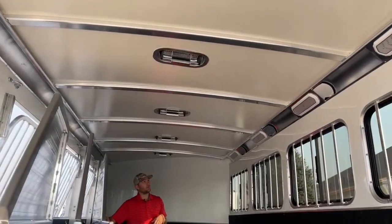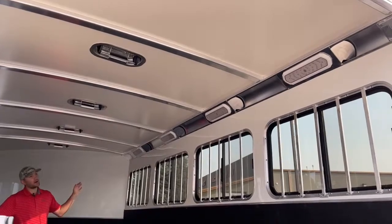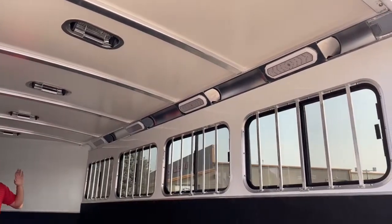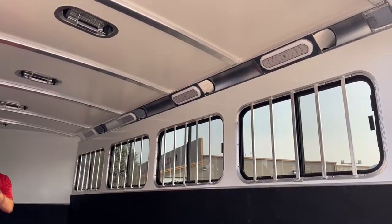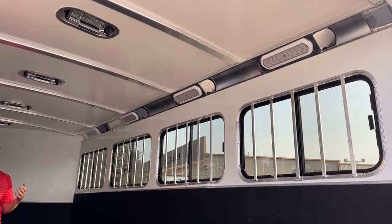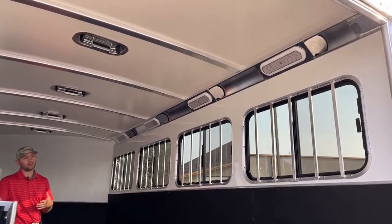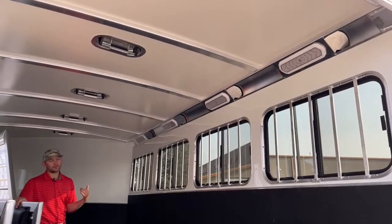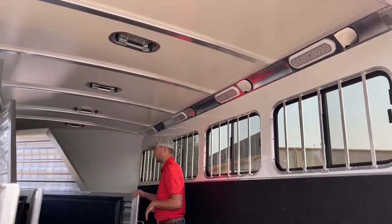On the hip side of the trailer, we upgraded the lighting to Optronics lights over the standard Cimarron LEDs. These put off pretty good light so you can drop your front windows and bus windows while traveling, flick the lights on for your horses, and they'll have plenty of light. If you need to check on them, these give you plenty of light to do so, and when they're on they look pretty slick too — it's a pretty cool upgrade to consider.